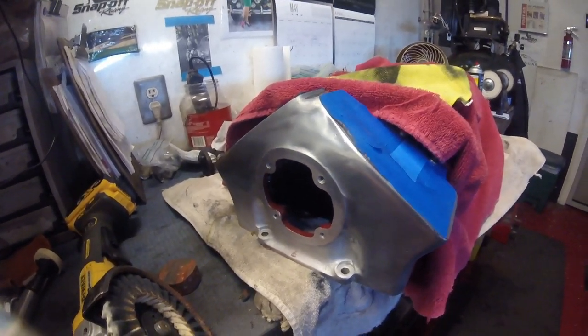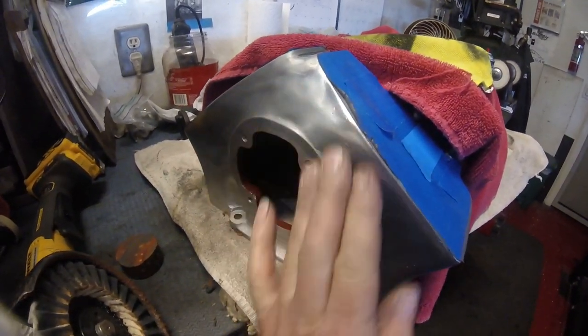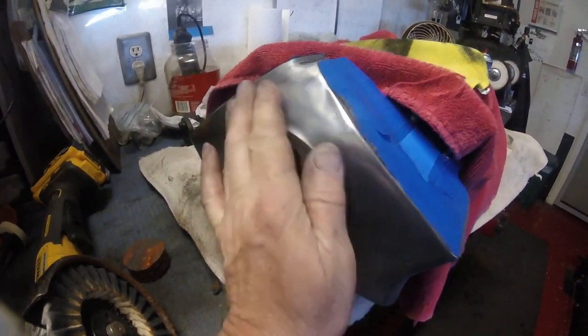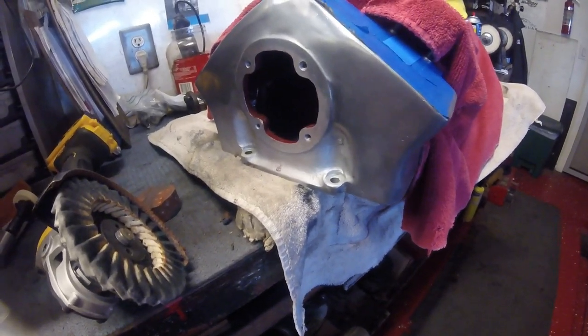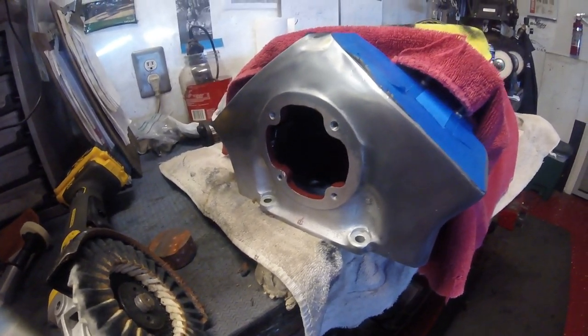It's got to be cut more. I've got to get the surface a little flatter — not perfect, but a little flatter — and then we'll see how it goes.